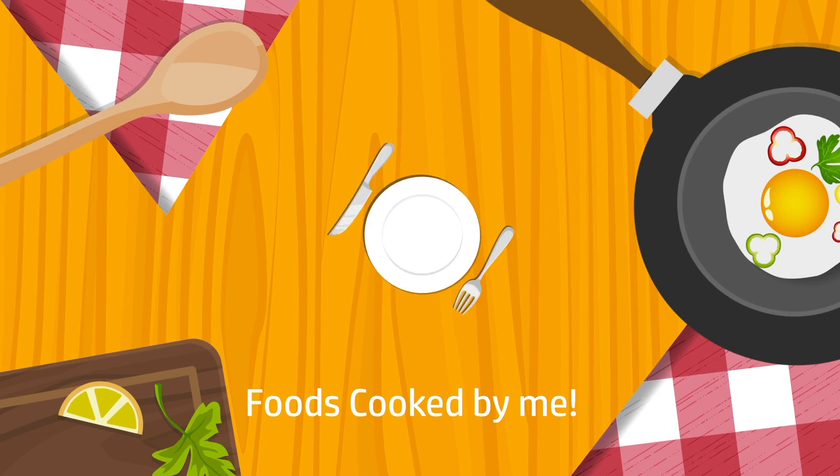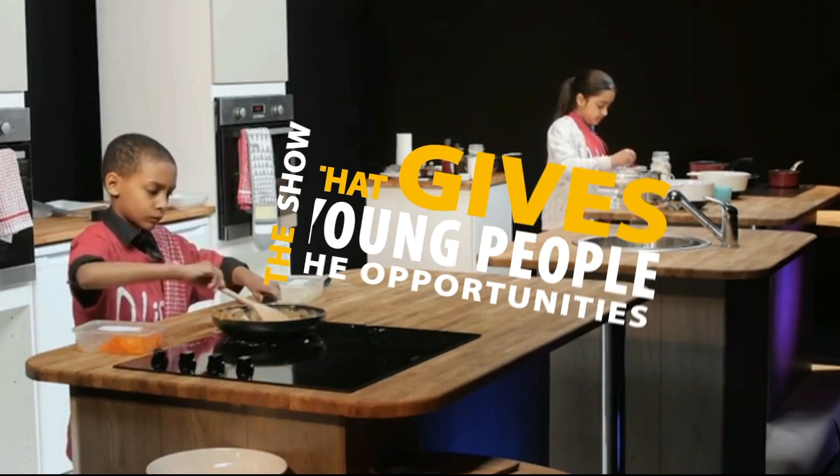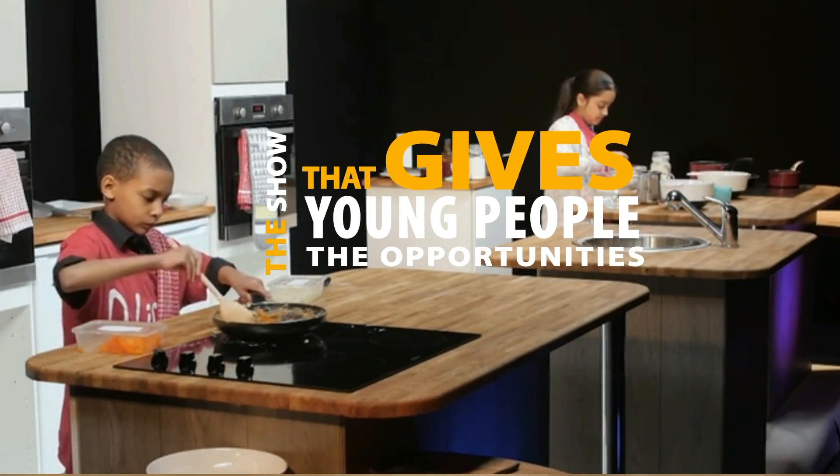As-salamu alaykum wa rahmatullahi wa barakatuhu, brothers and sisters, welcome to D-Lish. Yes, mashallah — D-Lish is the show that gives young people the opportunity to show off their skills in the kitchen.